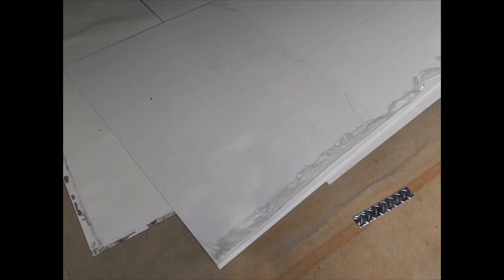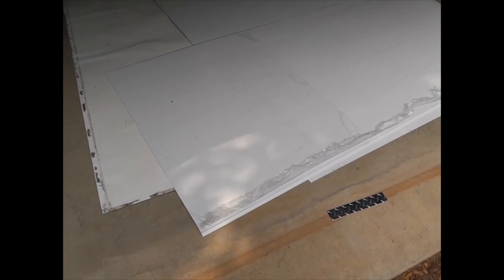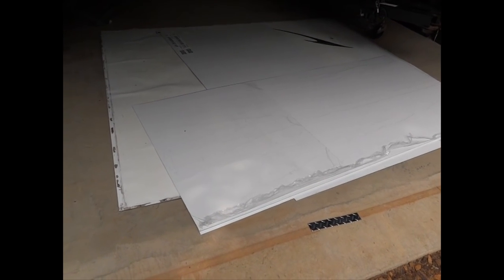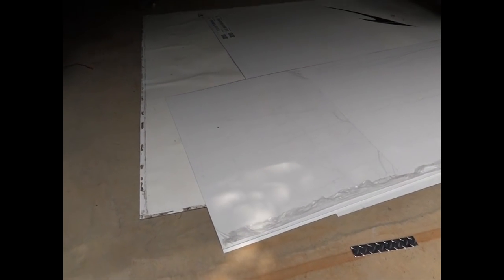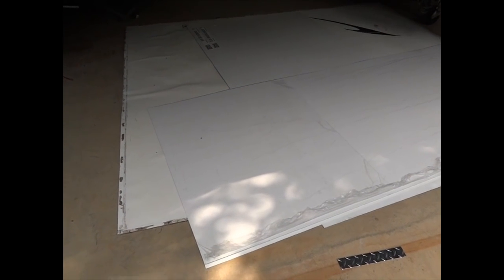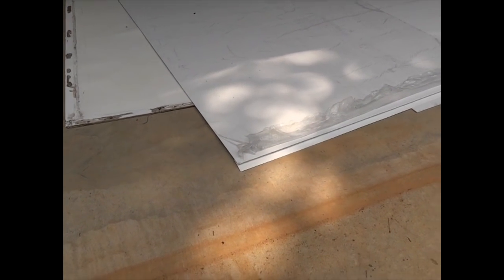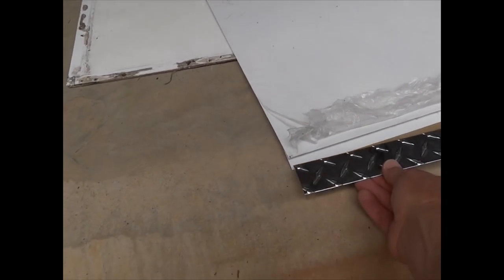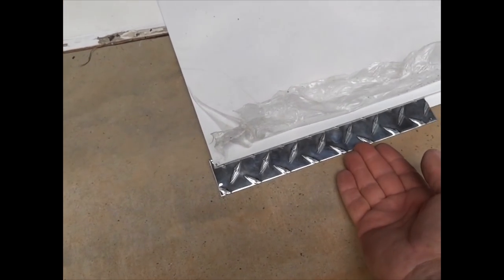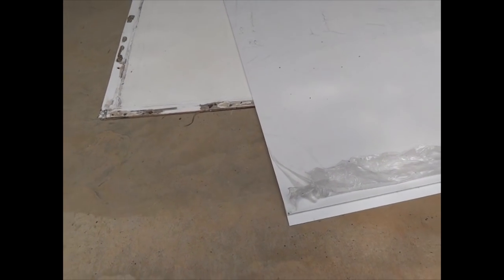We just got back from the sheet metal shop with the three pieces of aluminum that are going to replace the nose cap on this trailer. There's one of them there, the other one laying underneath. They're four by eight sheets of 0.040 inch aluminum. We've had the sheet metal fabricator bend an S-seam into the bottom of each of those panels. This piece will slide in and provide a watertight seam once we have it all assembled.